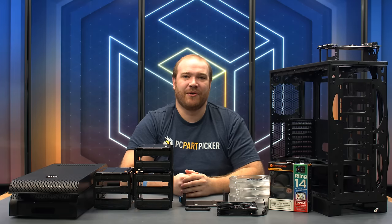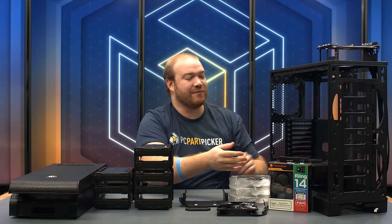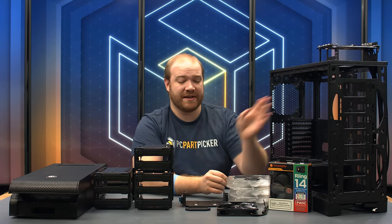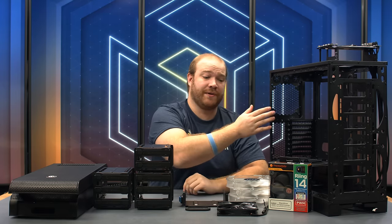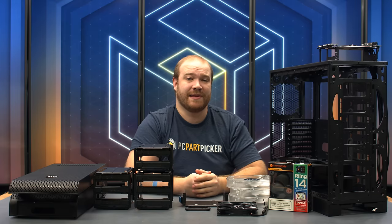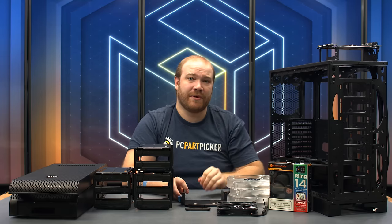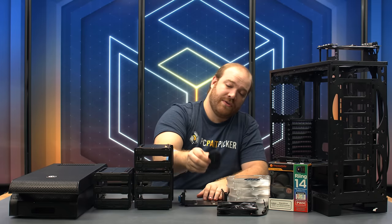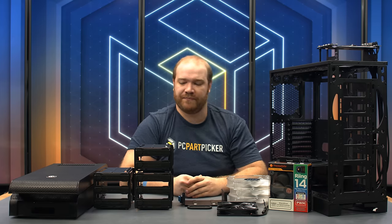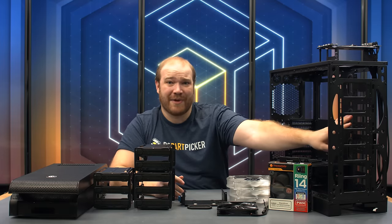In order to fit our components inside of the Thermaltake Core V71 Power Cover Edition, we've had to do a little bit of deconstructing. We've removed the front, side, and top panels, and also taken off the 200mm fans at the front and top of the case as well as a 140mm fan at the rear. We're replacing those with 140mm RGB ring fans provided by Thermaltake. We're also removing the 5.25-inch bay adapter from the top as it would interfere with our 360mm radiator. There's also a grommet in the bottom cable management hole that we've removed as it would interfere with the backplate on our motherboard. We've removed three modular hard drive cages since we're only using a single hard drive and will mount it to the back of the case.